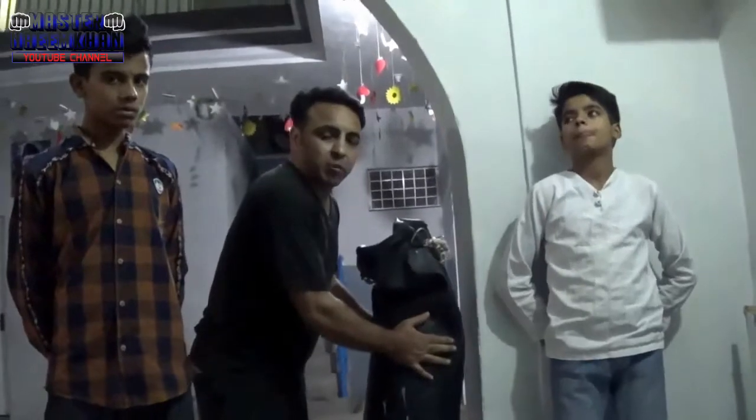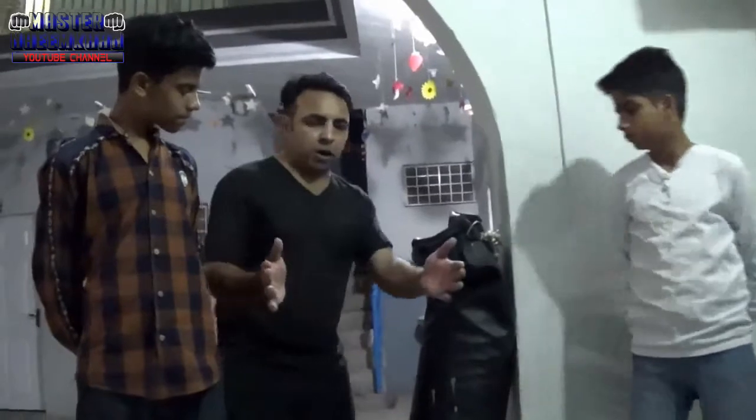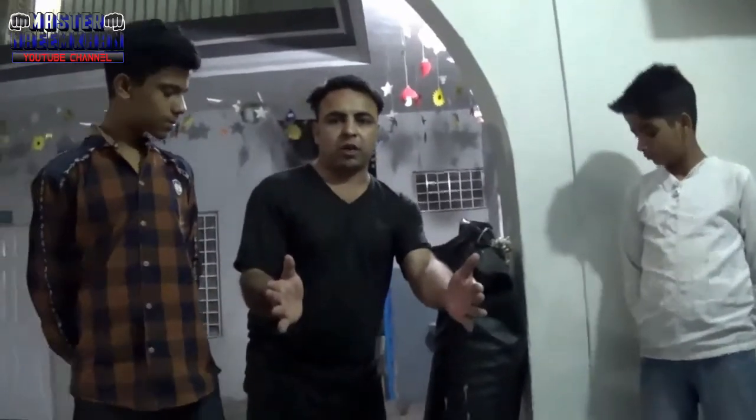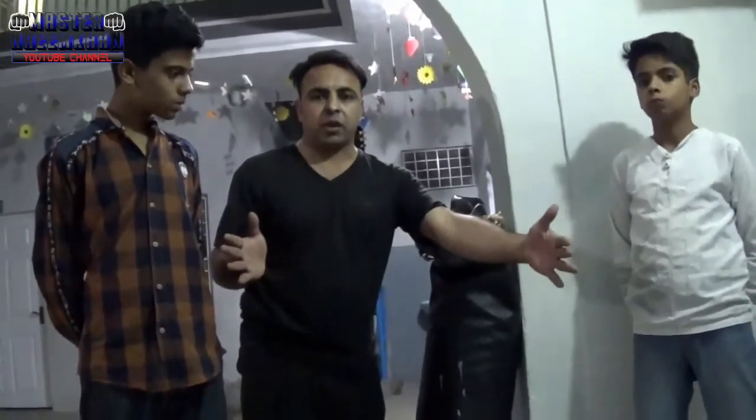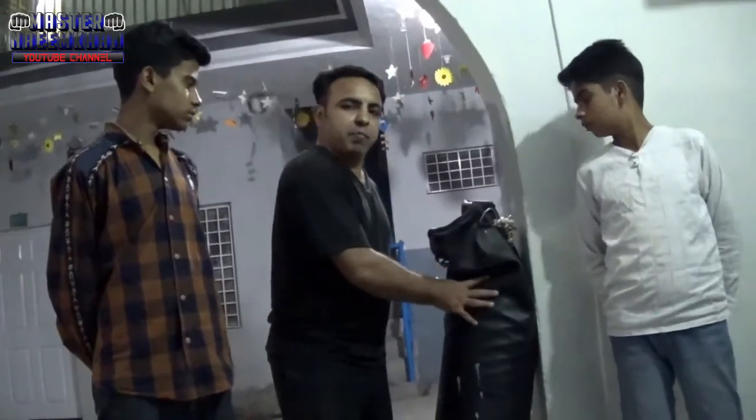This is a heavy bag. You have to put the filling in here. You have to put it into the bag. It will be about 1 foot, then about 2 feet. What will be inside the heavy bag? I will show you how it is filled.